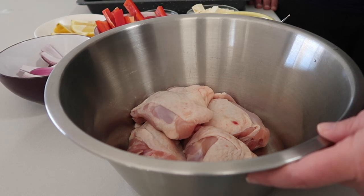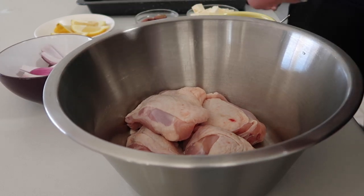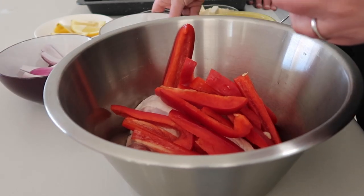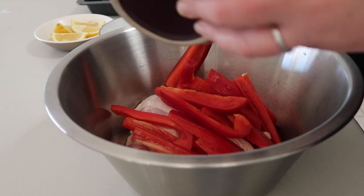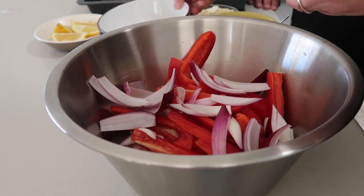We've got four chicken thighs with the skin on and bone in — that's what we're going to start with. We've also got one whole red capsicum that's just been chopped up, and half a red onion chopped into small wedges.